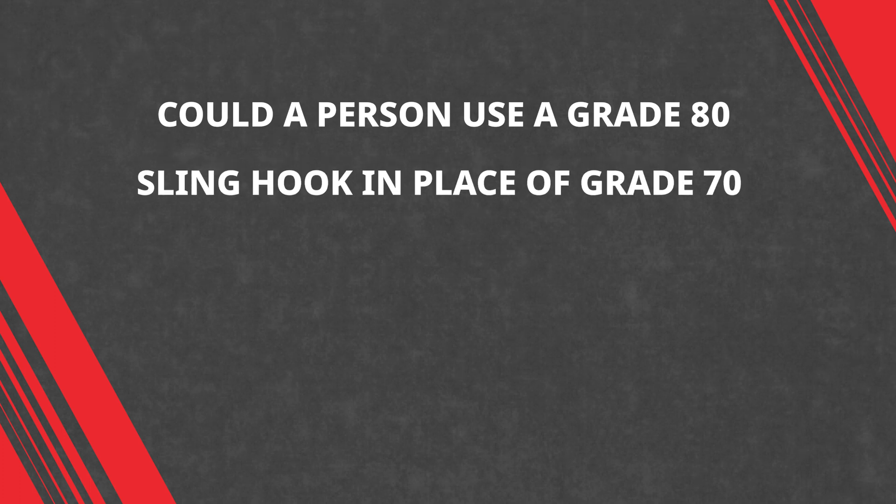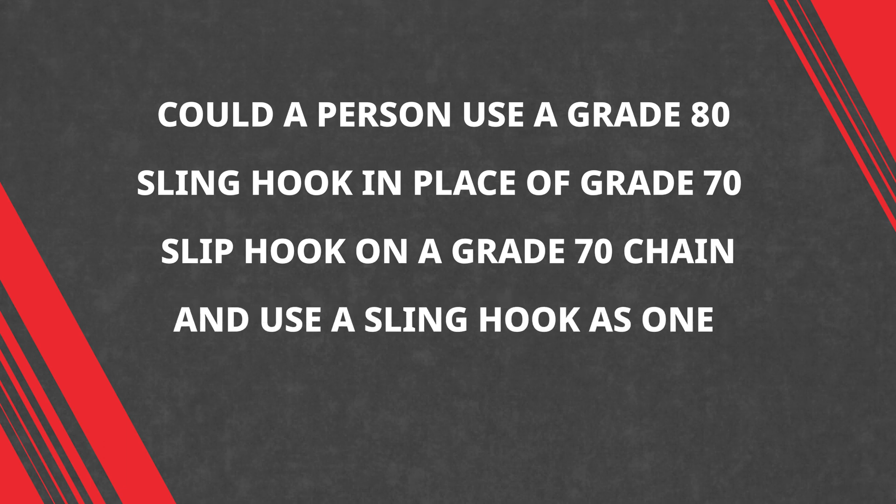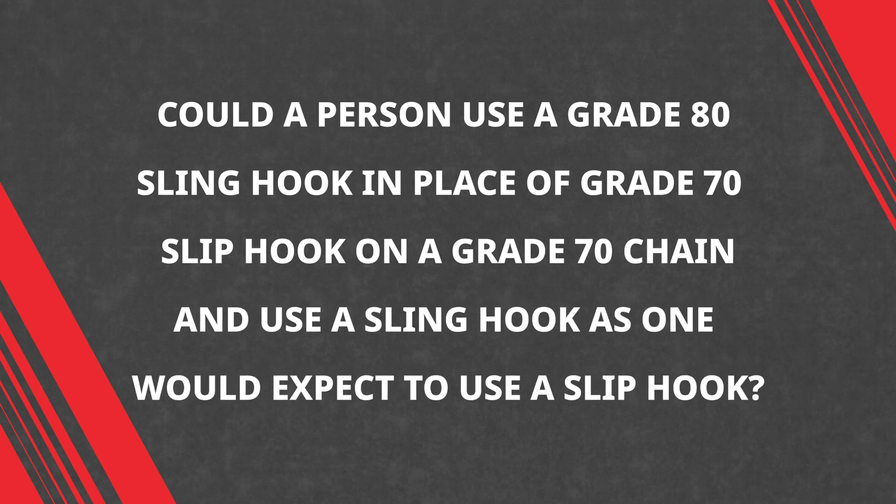Could a person use a grade 80 sling hook in place of a grade 70 slip hook on a grade 70 chain, and use the sling hook as one would expect to use a slip hook?